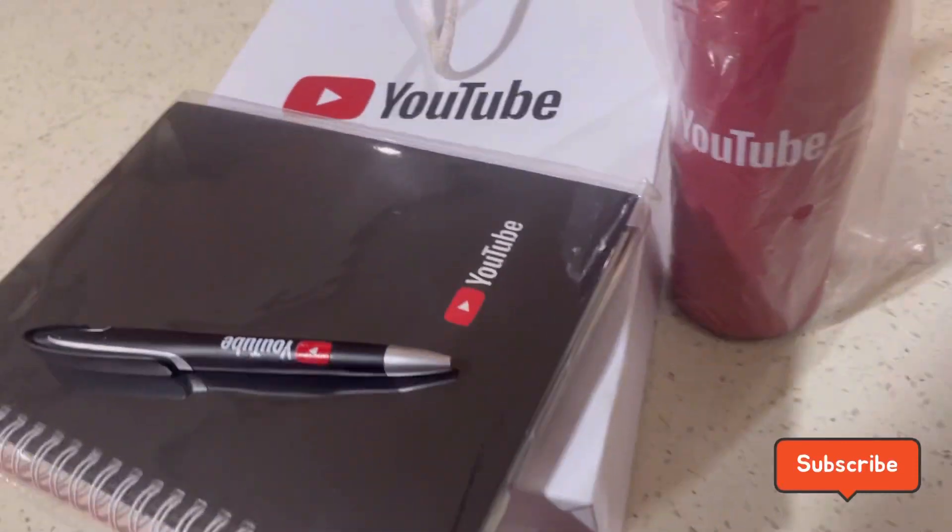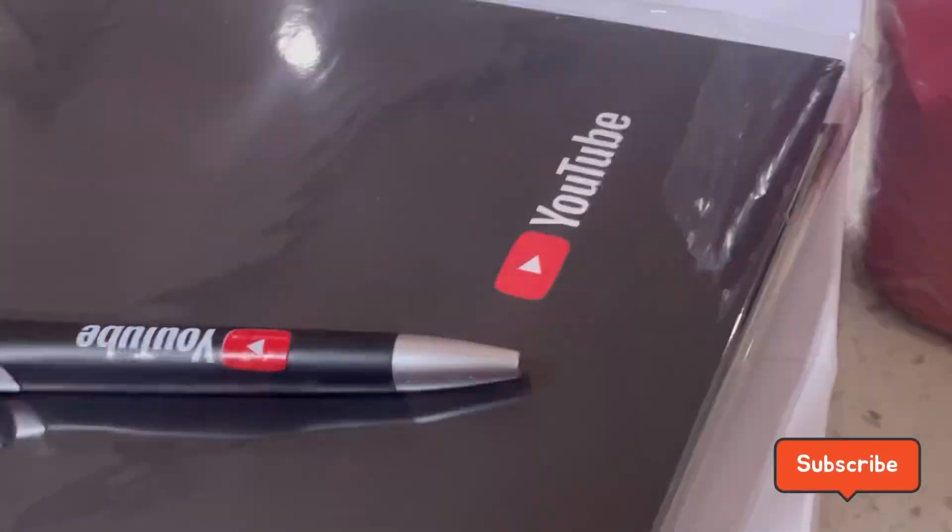These are my stuff from the unboxing — the YouTube swag pack. Thank you YouTube! Thanks for watching my unboxing video. I love you guys, see you in the next video.